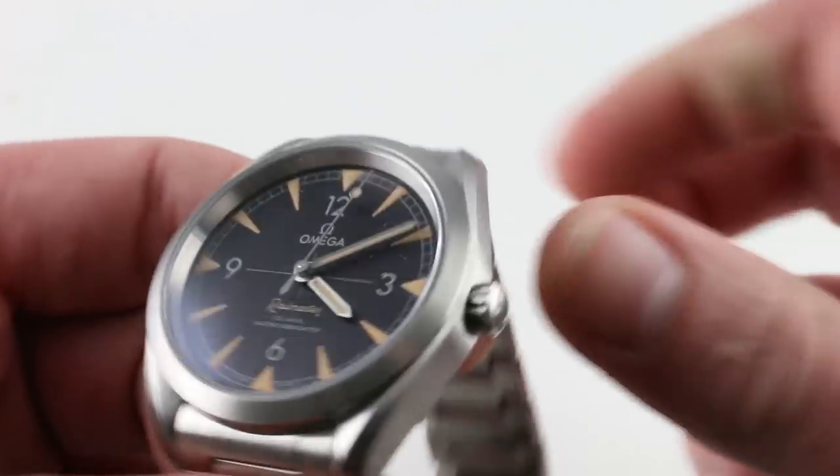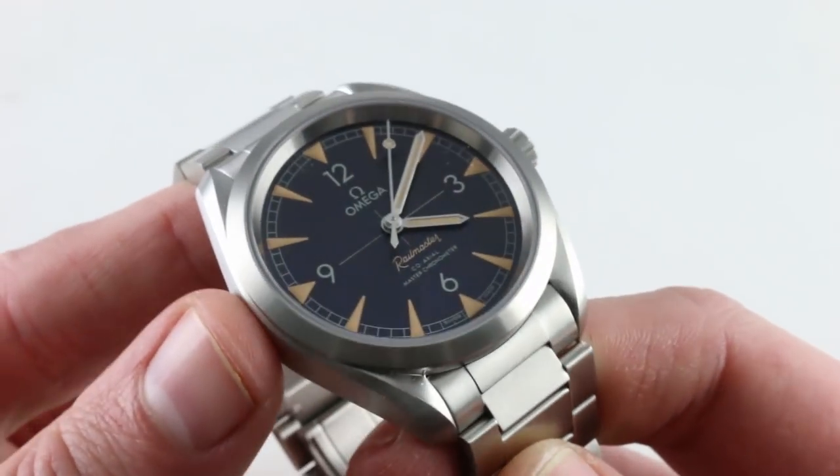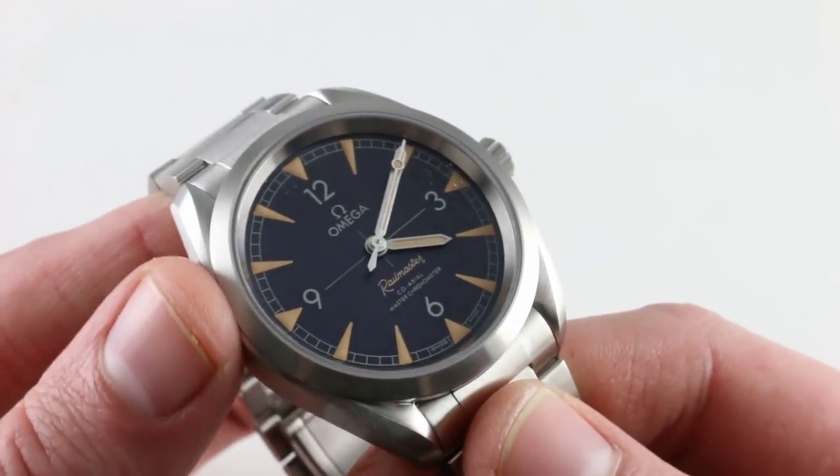Now, this is an entry-level sports watch in the Seamaster line, but it has a number of deluxe features, starting with that substantial bracelet and clasp and continuing into the dial.